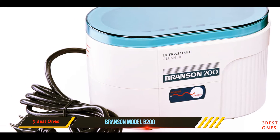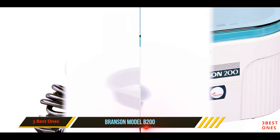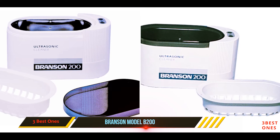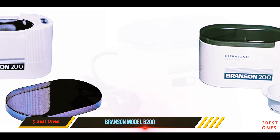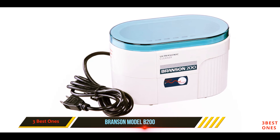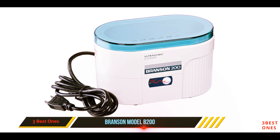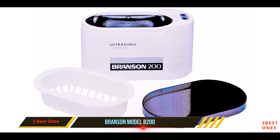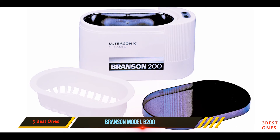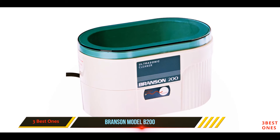It has an ultrasonic capacity of 40,000 hertz. The B200 is good for cleaning gemstones, which can be difficult to do with a lot of ultrasonic cleaners. It uses a non-ionic blend of surfactants, detergent bases, and wetting agents to clean jewelry safely and effectively — this solution is very effective and safe for gemstones as well. The B200 has the same strength as larger industrial units, yet it is still gentle on your jewelry. It is Z compliant for safety and comes with a two-year warranty.